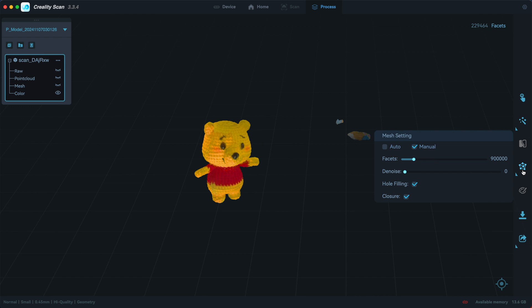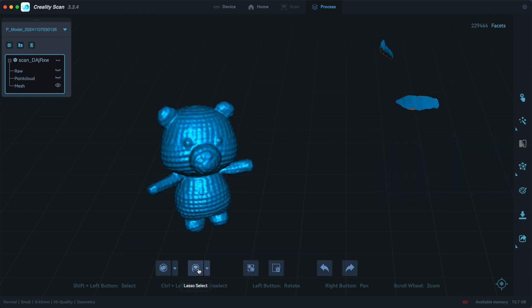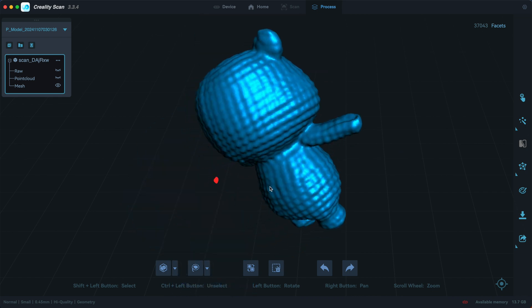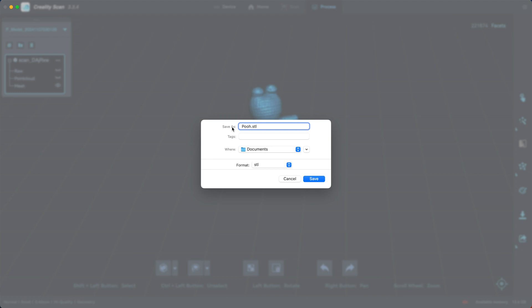Let's clean this up by clicking the mesh button. Click the lasso tool and while holding the shift key, select the unwanted areas with your mouse and hit delete. Then export that as STL and open it in your favorite slicer.